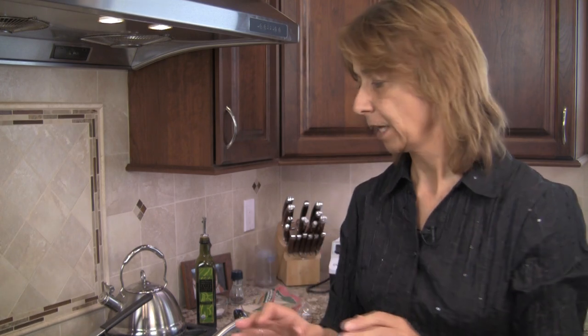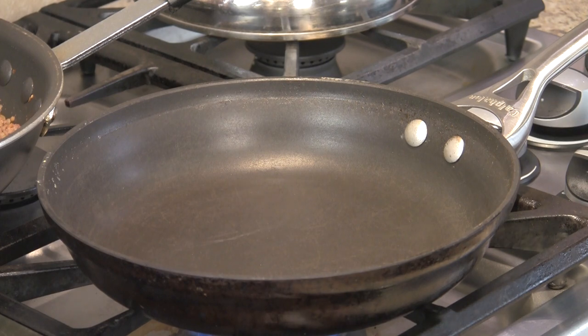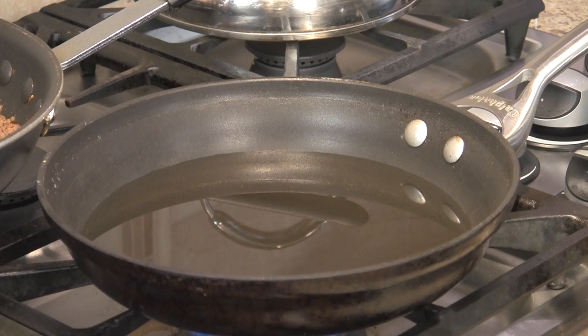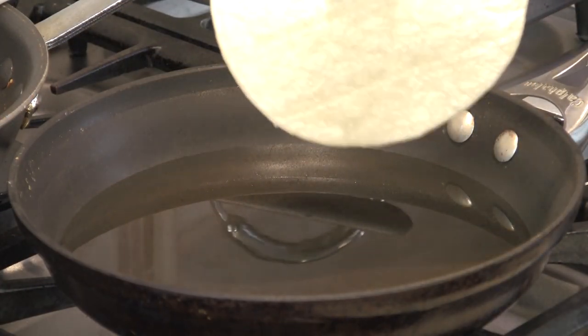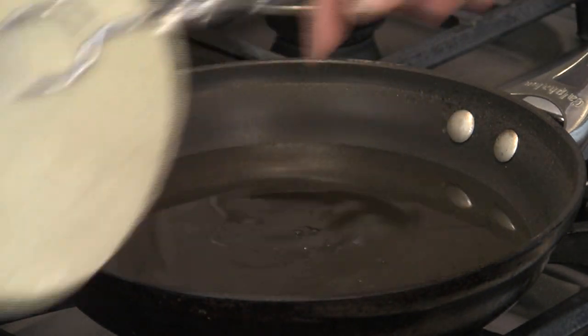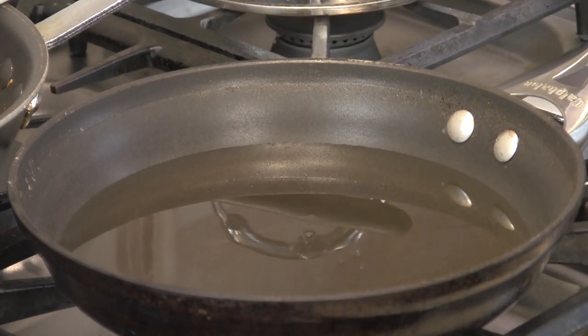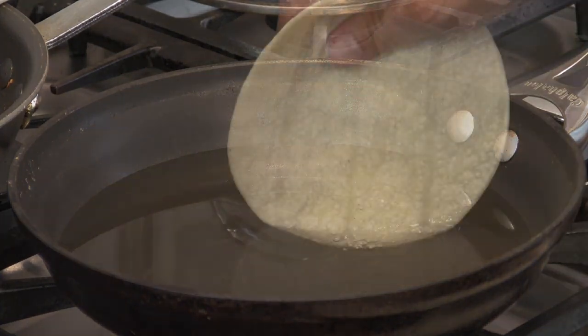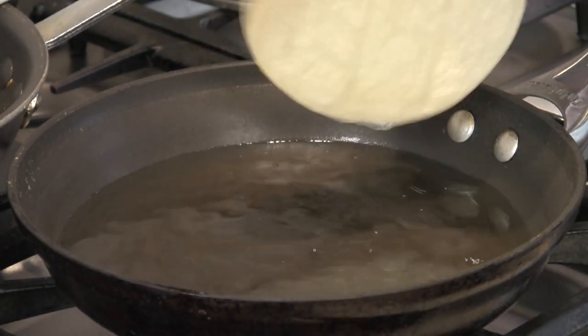Now we'll work on the tortillas, starting with the frying method. Pour vegetable oil into a 10-inch frying pan about a quarter inch deep and set the temperature to medium high — you want that oil to be hot. To test it, touch a corn tortilla to the oil; if it bubbles up right away, it's ready. Don't let the oil get to the point where it starts to smoke — that means it's too hot.